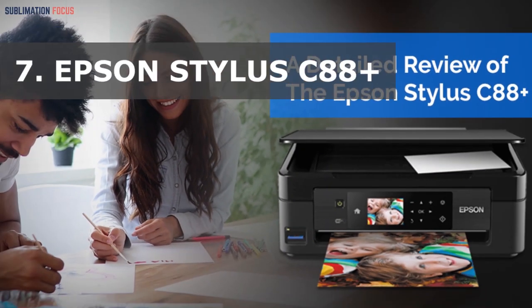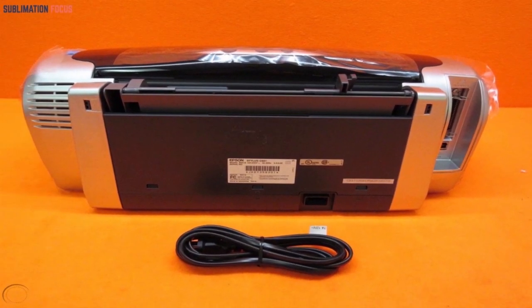Epson Stylus C88 Plus Bright Tones. The Epson Stylus C88 Plus is one of the unique printers that really sparks with its impressive performance for printing. Although the printer itself is an old printer belonging to the category of sublimation printers, it is still being used most around the world for its impressive performance. Let's go through the features of this printer.